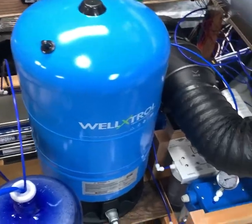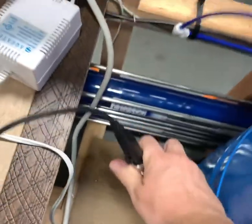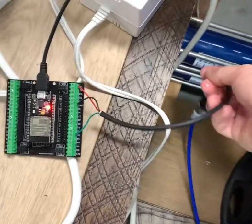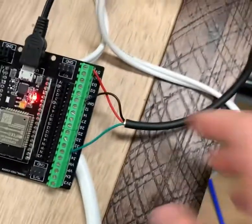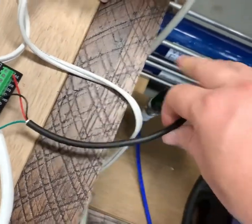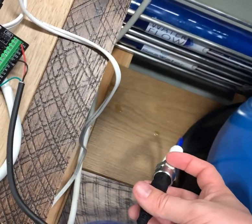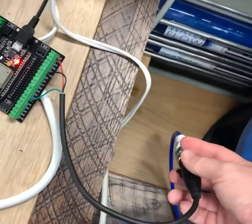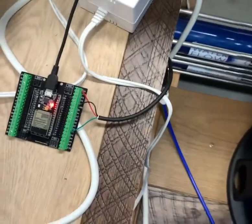What I needed was a digital pressure sensor, so I had to figure out how to do this. This digital pressure sensor is called a pressure transducer — you can buy them on Amazon for about 20 bucks. It has three wires: one is five-volt input, one is ground, and one is an analog signal. The way it works is based on piezoelectricity — as pressure builds up it pushes on a little membrane which puts out a voltage between 0.5 and 5 volts.